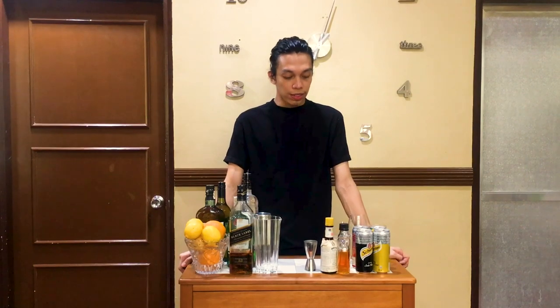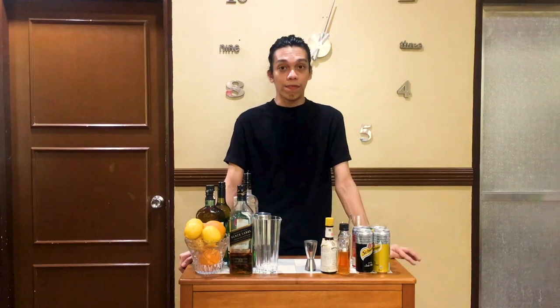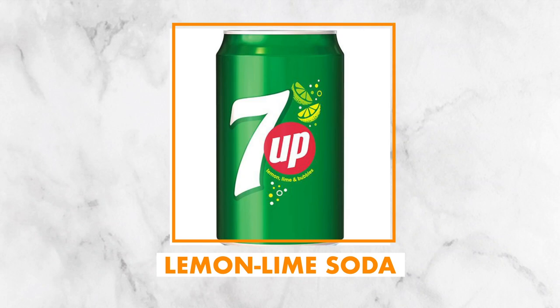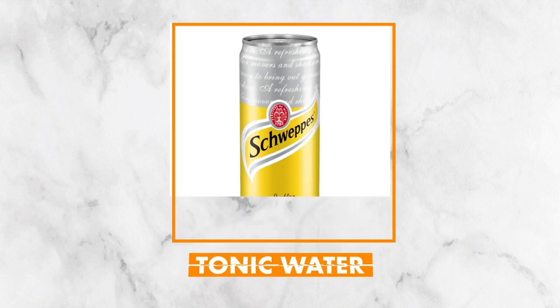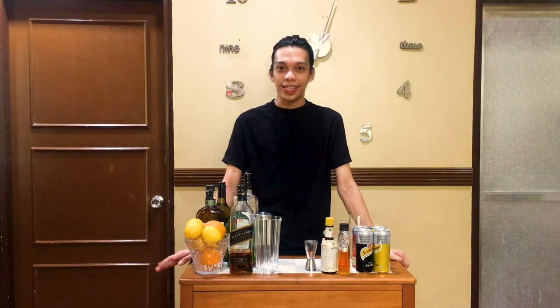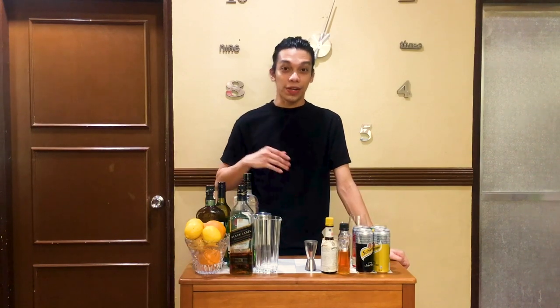A lot of simple cocktails people actually drink involve carbonated mixers. So the next time you're at the grocery store, make sure you grab a few cans or bottles of lemon-lime soda, tonic water, soda water, or ginger ale. Believe me, when it comes to making quick and easy drinks at home, mixers are your best friends.